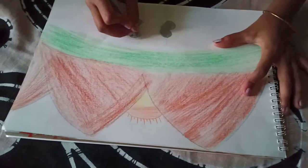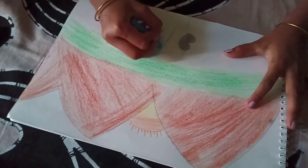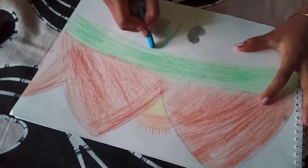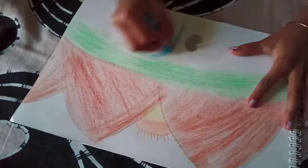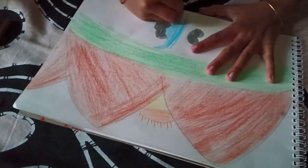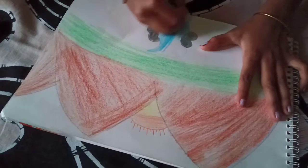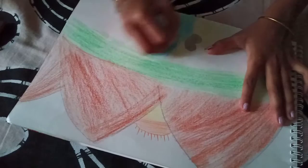It's done. Don't forget to draw the outlining. Now I am going to take blue.